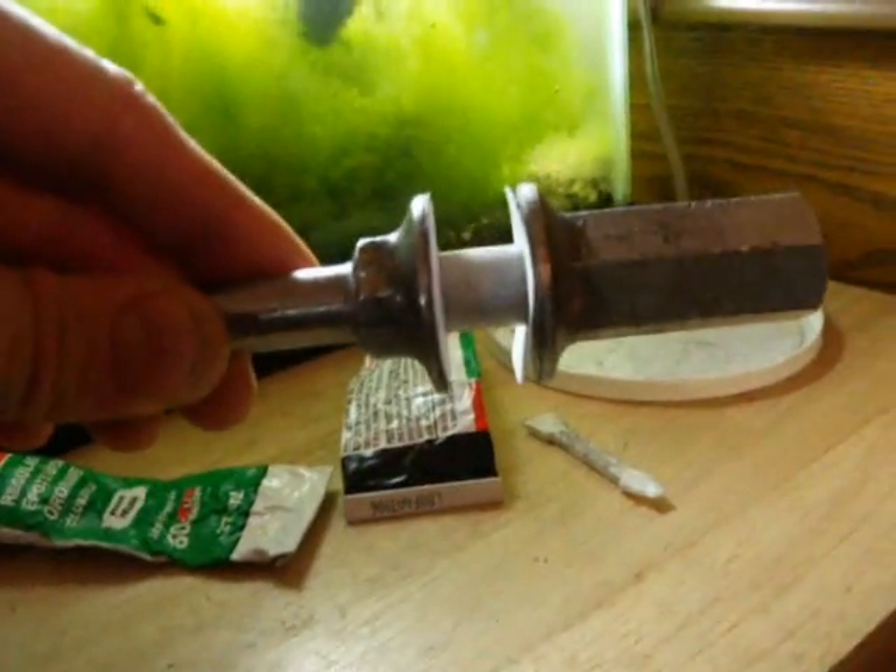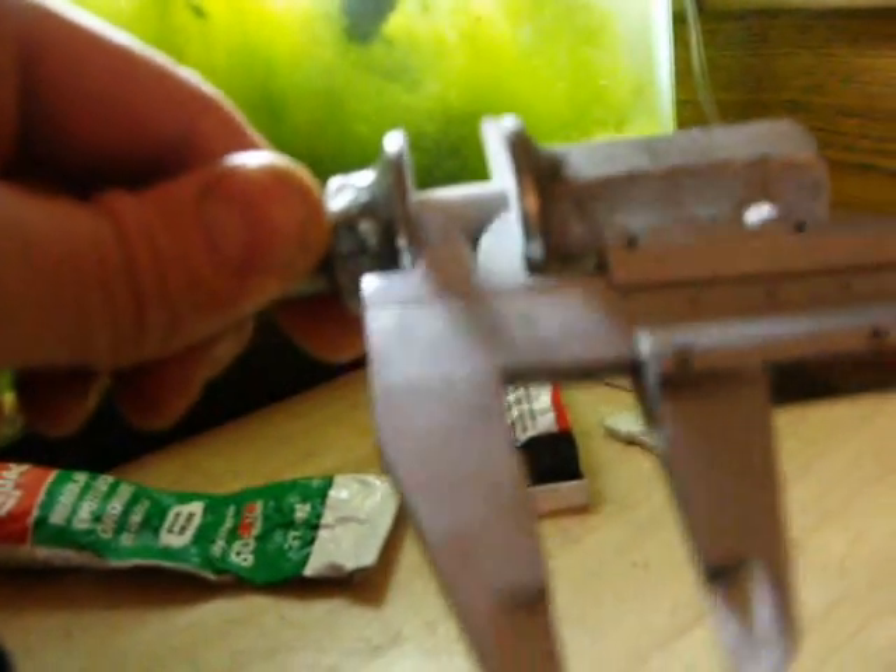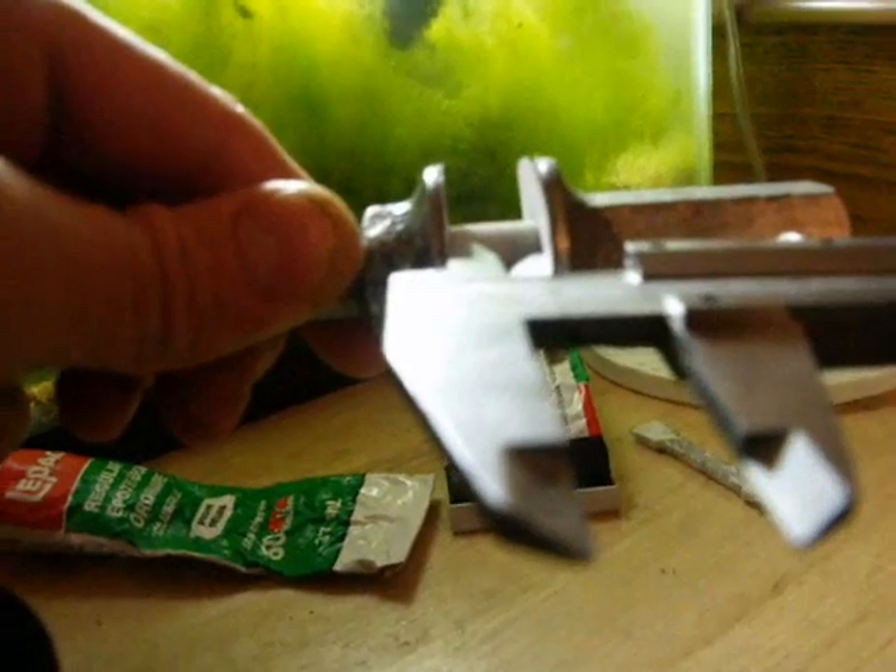Now I'm gonna precisely adjust the gap to make sure it's exactly 14mm, which is what I need. Like half a ton was required for half a millimeter change, I think. Something like that. OK, 14mm. And I'm gonna fasten this with the screw.